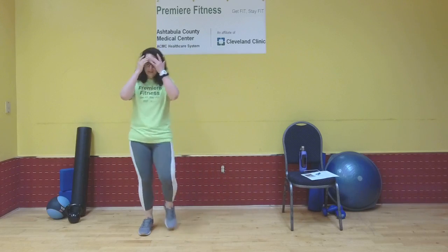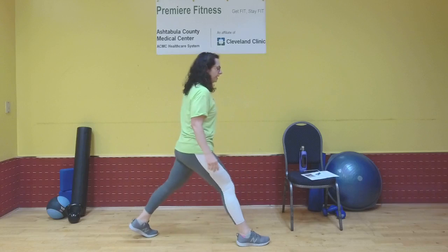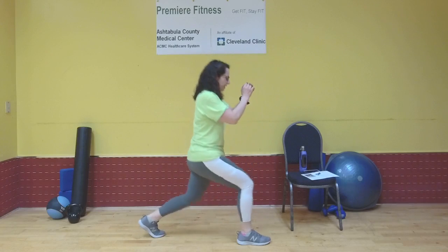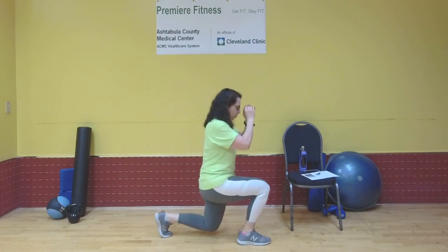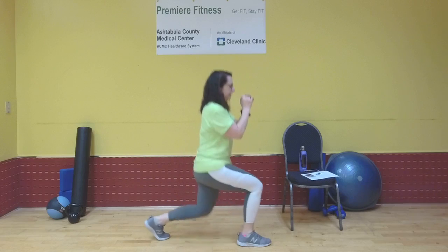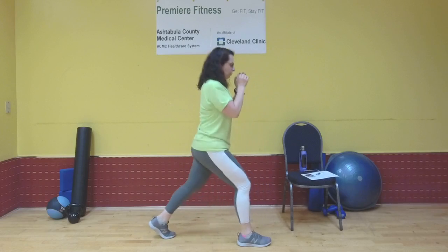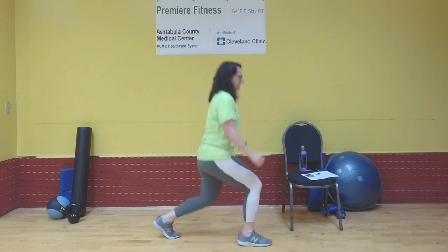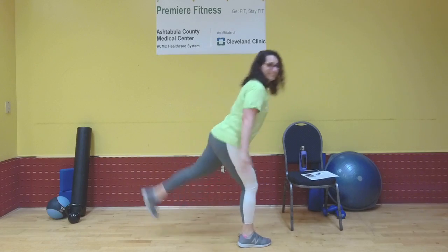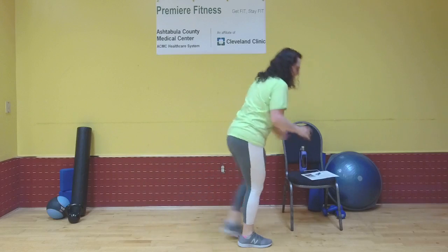Take those nice high knees — little marches in place. Other side: right foot forward, left foot back, that left heel is popped. Bend both knees, step forward and kick for one. Two. Three. Whatever you need to do with your arms, do it. Five. Six. Seven — over halfway there. Nine. Ten. Two more. Last one.